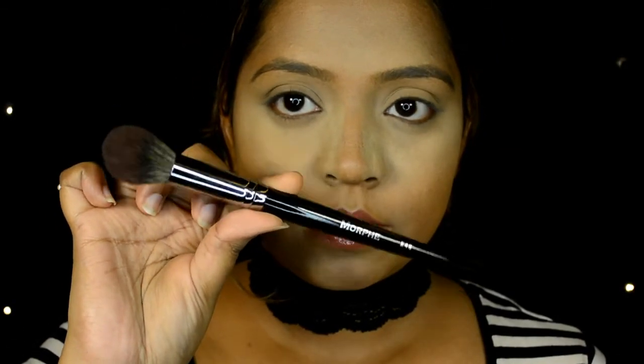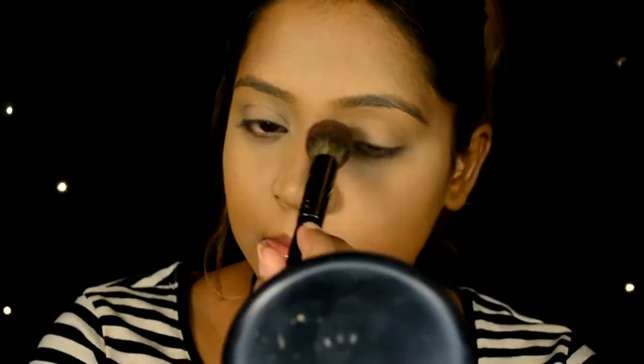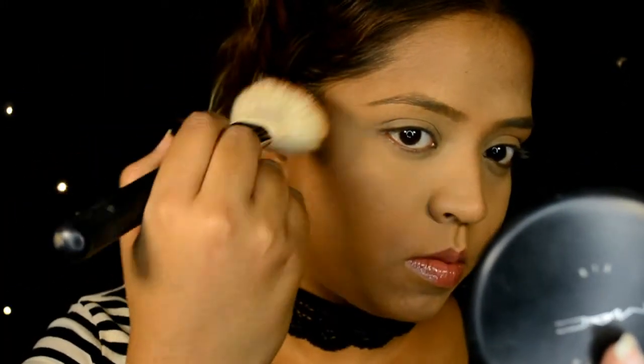Let this bake for five minutes and then we can brush it away. I'm using the E48 by Morphe Brushes — I love this brush for brushing away any excess powder, it does a great job. To bronze up my face I'm using the MAC Studio Fix pressed powder in NC55.